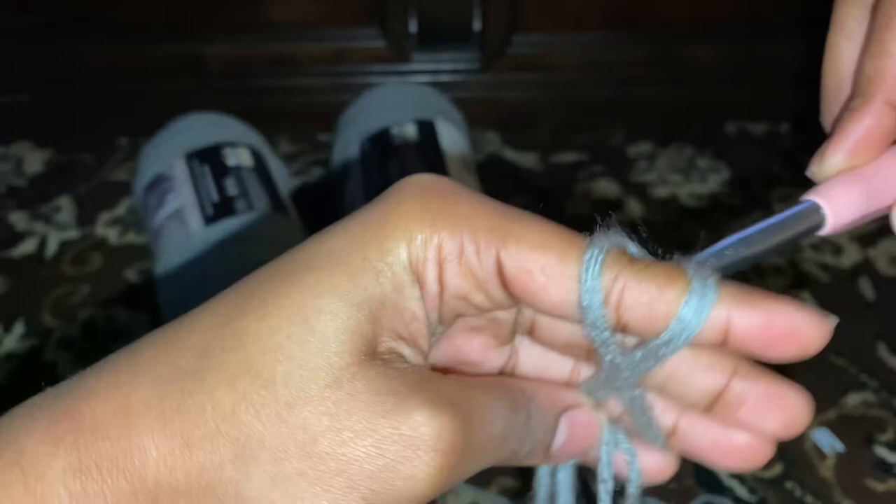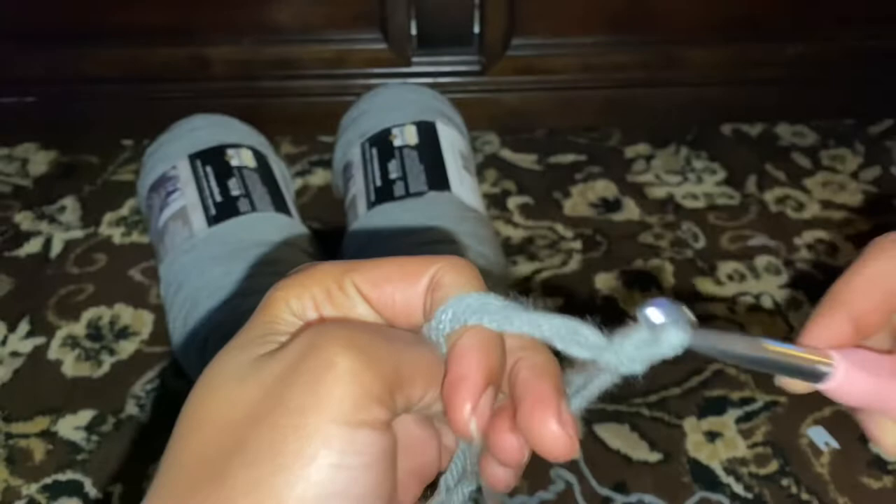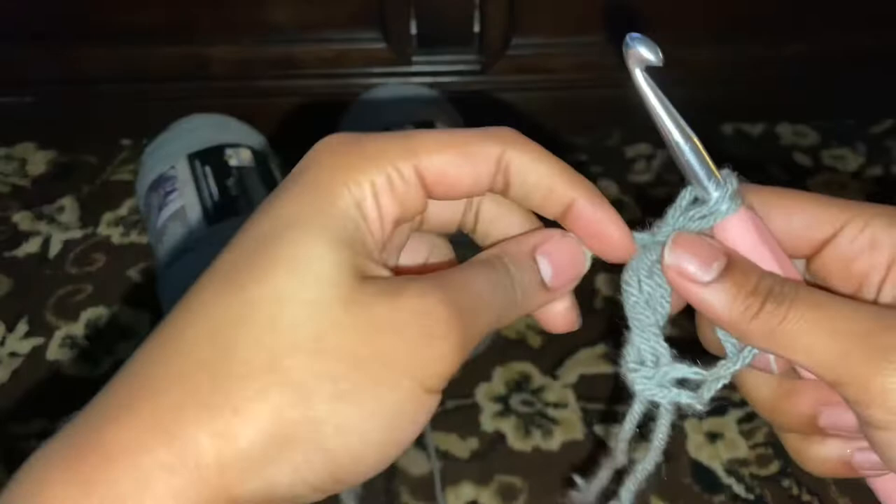Boom, straight like that. And then boom, twist it — that's what I was talking about. After you twist it, you go in between the two strings and you grab that back one, pull it through. Bam, see? Easy. You got your magic circle right there.